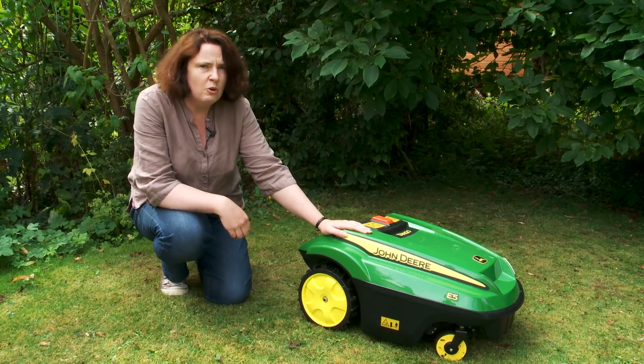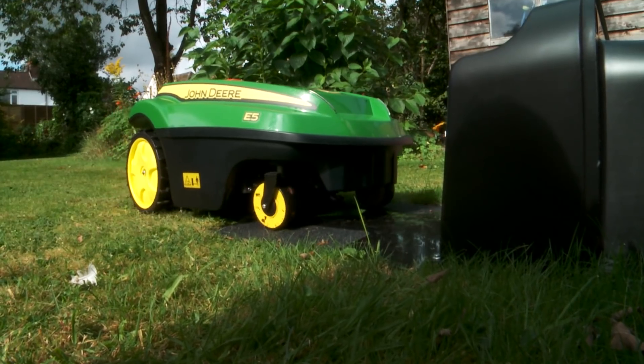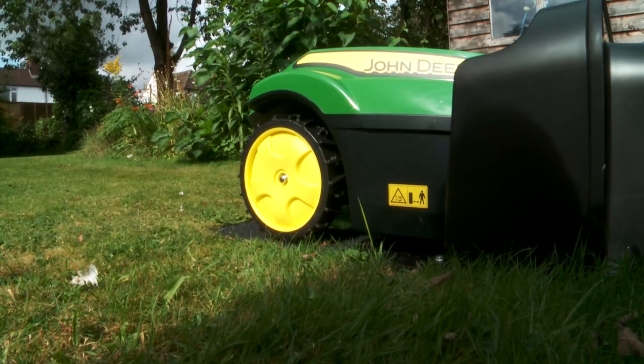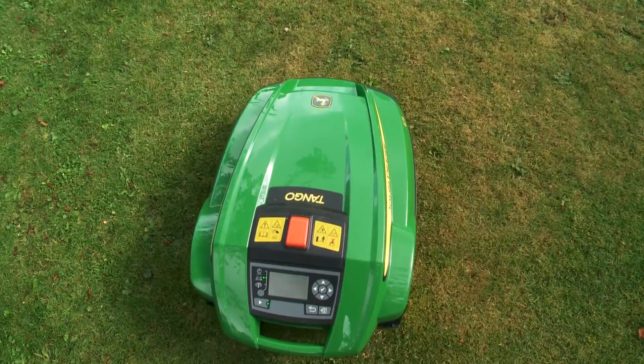When Tango's mowed your lawn it will automatically hone back to its charging station for a charge, or you can tell it to just mow until the charge is getting a bit low, then Tango will head back and find its charging station.